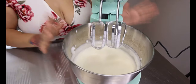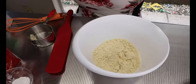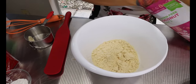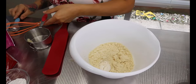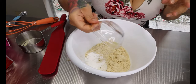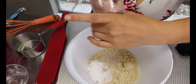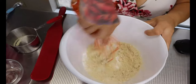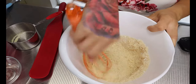Once everything is done, set this aside and pull out another big bowl to mix our dry ingredients. Add one cup of almond flour, then half a tablespoon of coconut flour, then one and a half teaspoons of baking powder, and a dash of salt. Mix this all well together and try to take out any clumps that you may see.